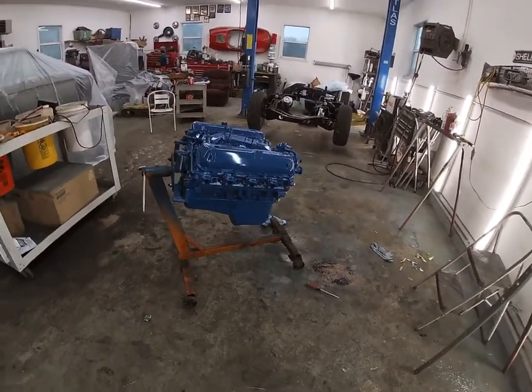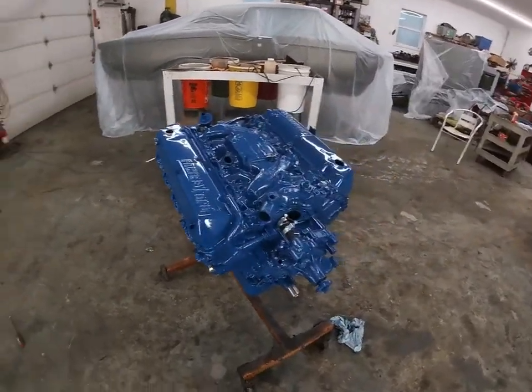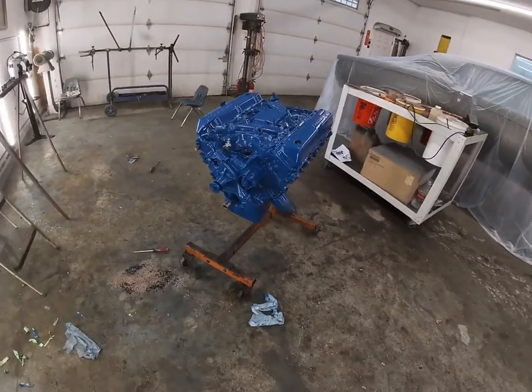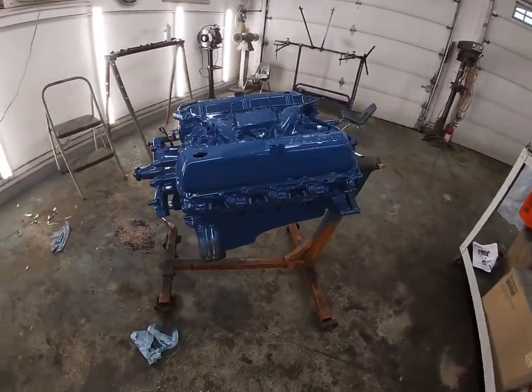Hey guys, welcome back to yet another exciting episode of CrossFit Classics. Today marks another benchmark on our Lincoln Mark 3 build. In our last video, Blake had finished painting the engine and it's all dry now, and we decided we're gonna set the engine in the frame.